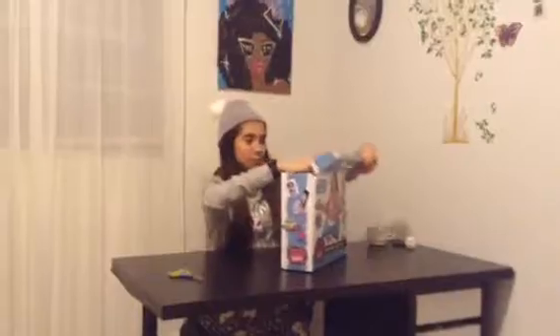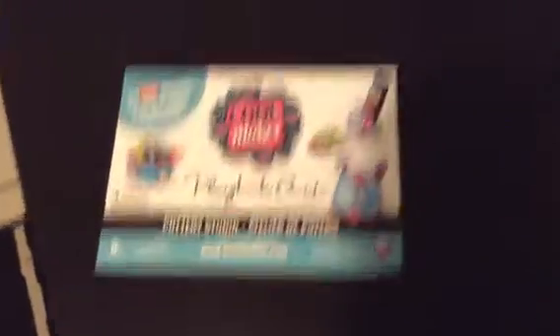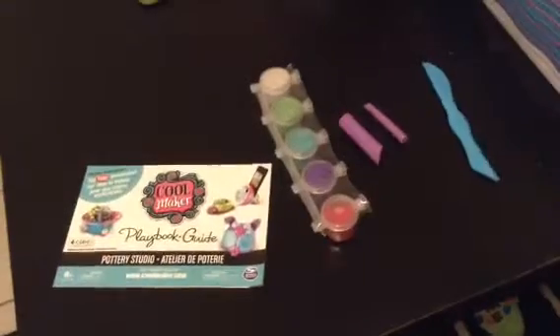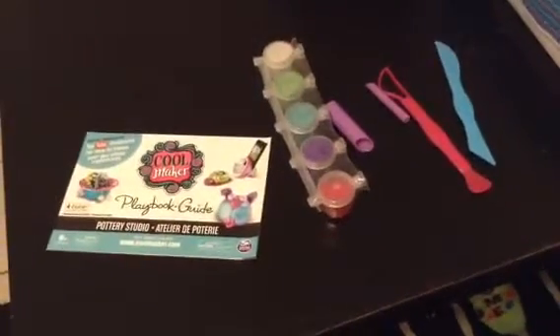So let's open it. So the instructions. The paint. Let's open it up. This is amazing. These are some more materials. The tool. Another tool. And the paintbrush.